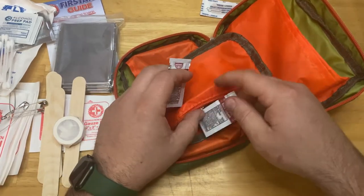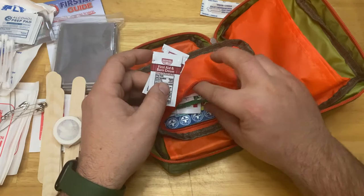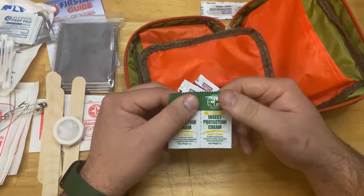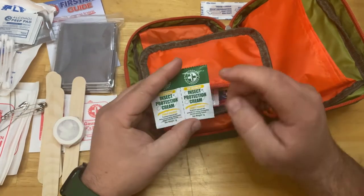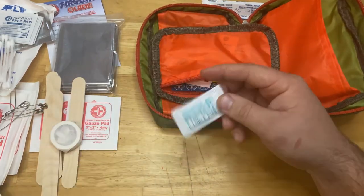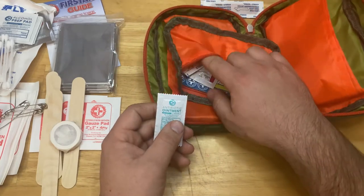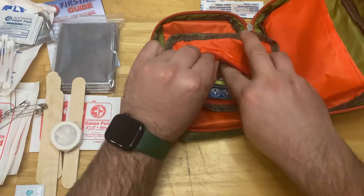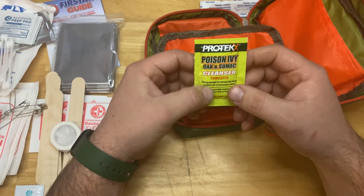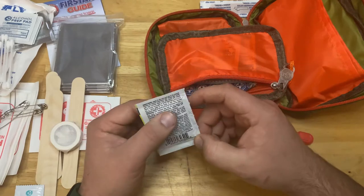There's a first aid and burn cream, and an antiseptic pain relief cream with aloe — great stuff. Next is an insect protection cream, like a bug spray — it's DEET-free, which will keep bugs off of you. There's also a poison ivy, oak, and sumac cleanser: if you come into contact with poison ivy, you can grab this and get it off pretty quickly, which may keep you from getting a bad rash.